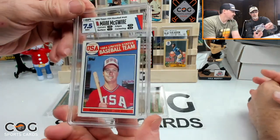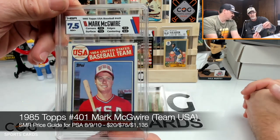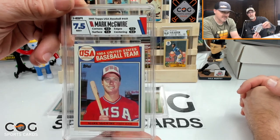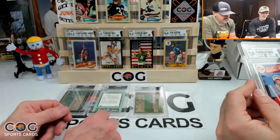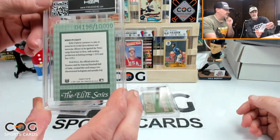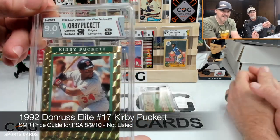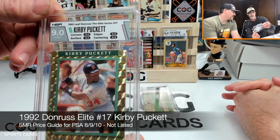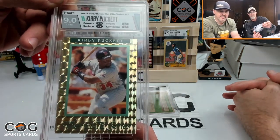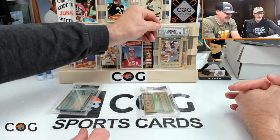The '85 McGwire USA rookie gets a 7.5 — seven on corners, seven on edges, 7.5 on surface, nine on centering. The corners are a little rough. Then the Donruss Elite Series Kirby Puckett gets a nine — nine on corners, nine on edges, 9.5 on surface, 9.5 on centering. Out of 10,000 and hard to find — cool card, very happy with that.